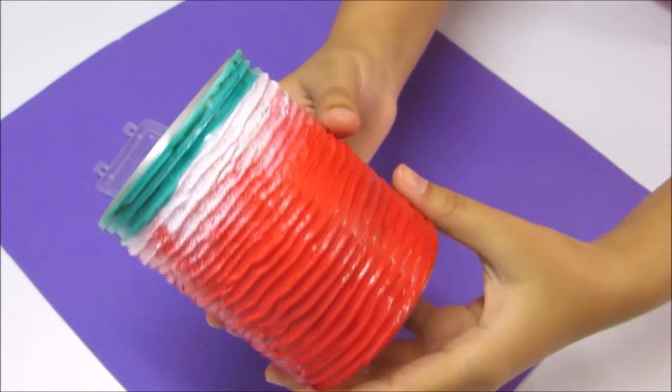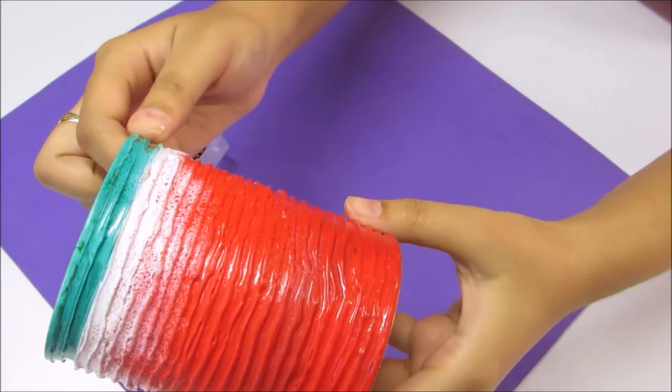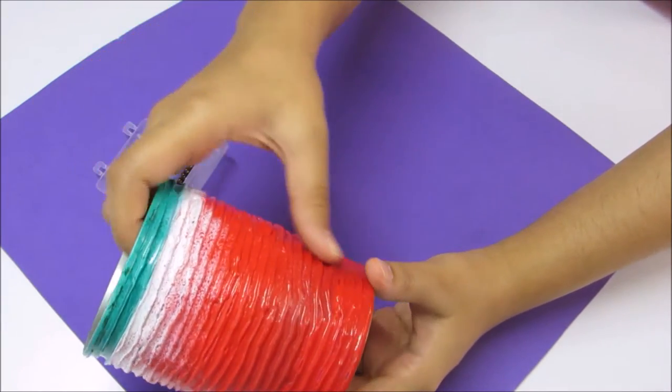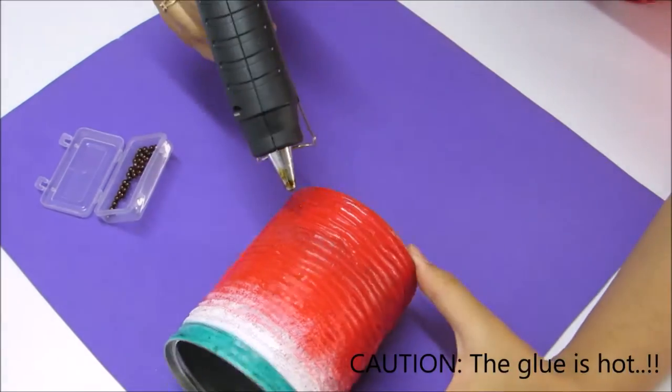For this one, I created the texture the same way as shown before. Then I gave the shades of watermelon by painting the white base first, then the red, and then the green strip. For the seeds, I used black beads and stuck them with the glue gun, placed randomly.